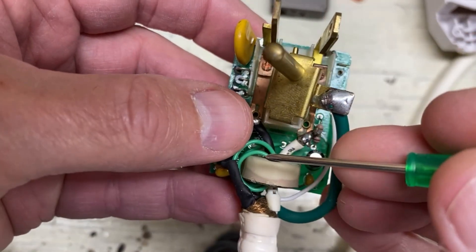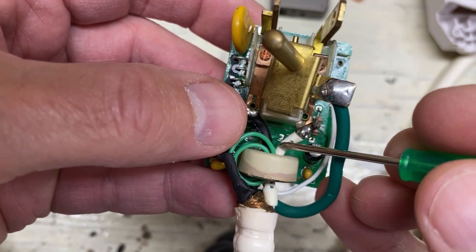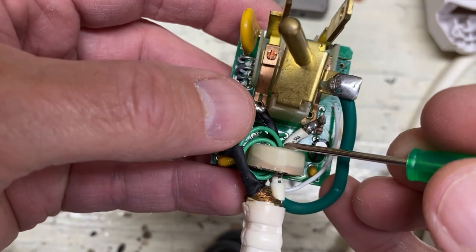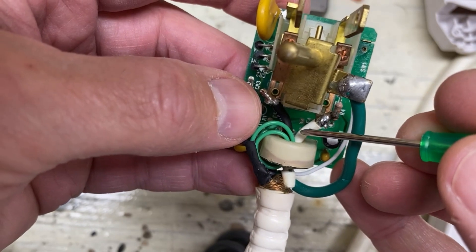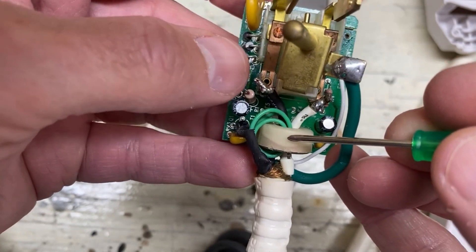Since both conductors pass through, if the current is the same in both, it kind of cancels each other — 180 degrees out of phase. And if there is a difference, then a little bit of current flows in the secondary of this toroidal transformer.